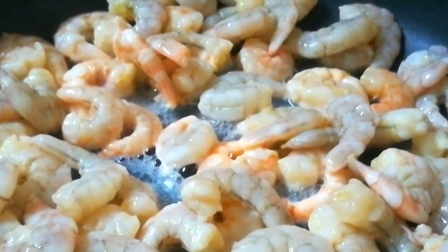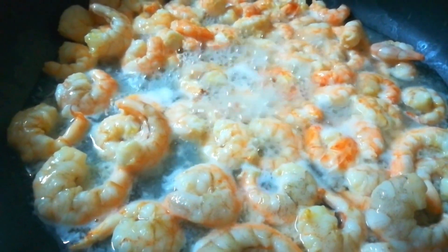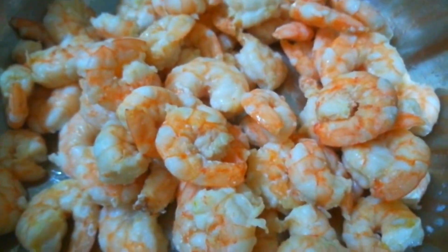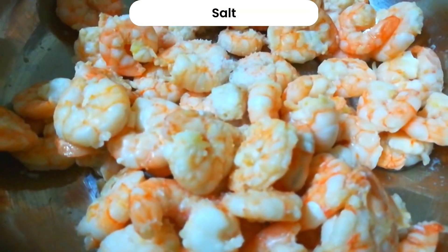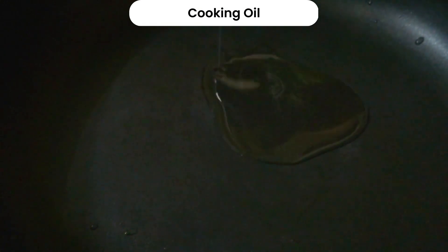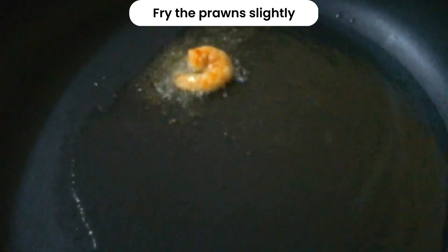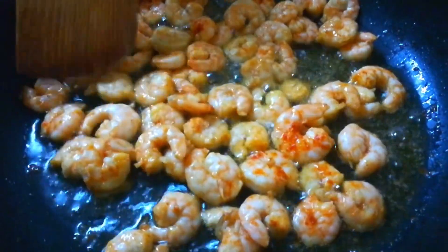We are going to take a couple of prawns and put them in. Now let's mix and fry with the oil. Add a little bit and fry it.